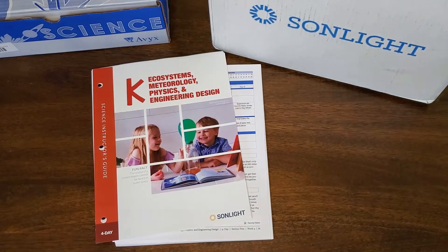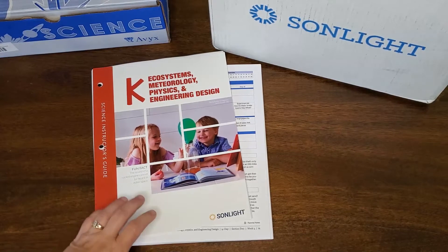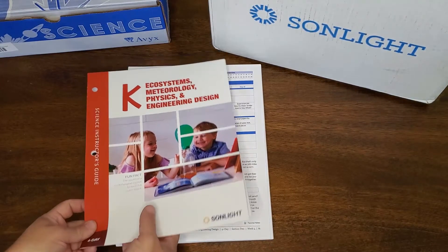All of the curriculum I'm going to show you in this video is from the Sunlight Science K level, but most of the levels are very similar. The first thing you're going to find in this curriculum is your science instructor's guide. This wonderful guide tells you everything that you need to know for each week, so let's take a closer look.